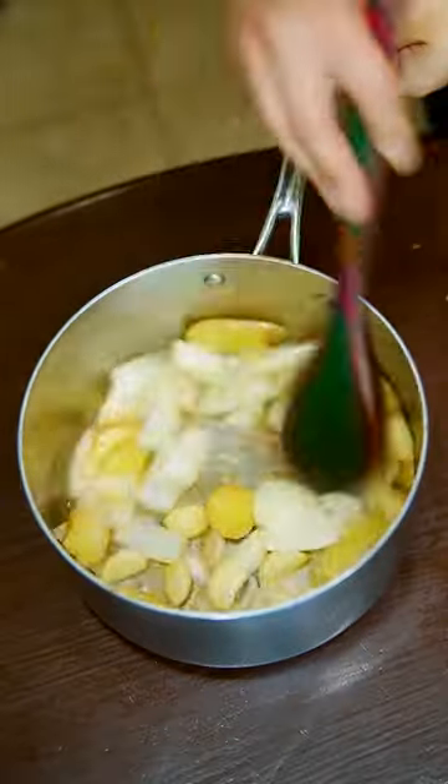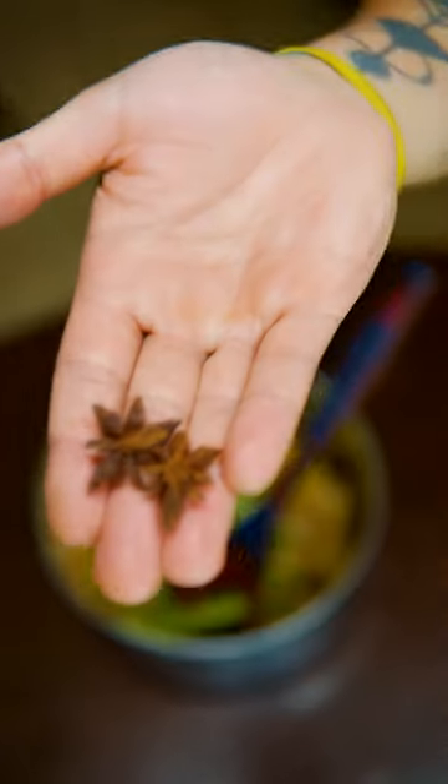This is the easiest chicken recipe in Ohio. Fry up ginger, garlic, and onions along with tree bark and star anise.